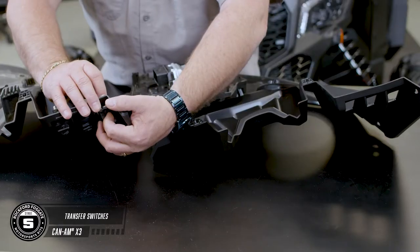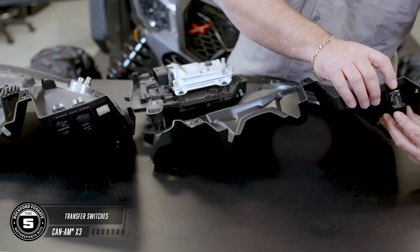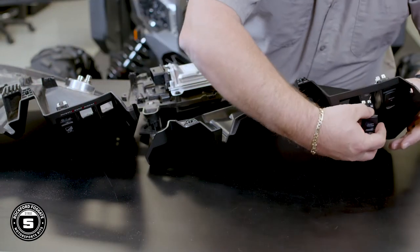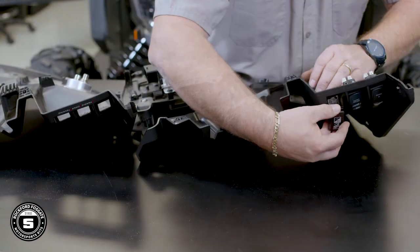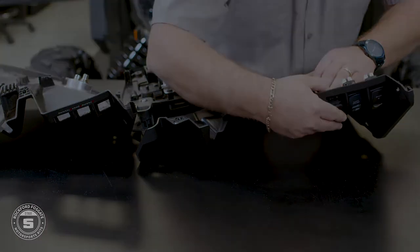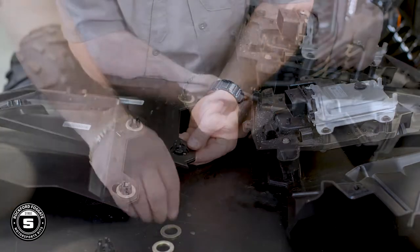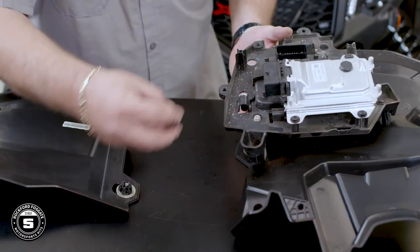Your next step would be to transfer any electrical switches to the new panel. Now that you have the smart lock module and switches installed, transfer the four push-pin grommets to the new speaker panel so they're ready for installation. We've also included a replacement warning sticker.